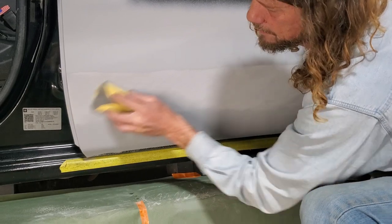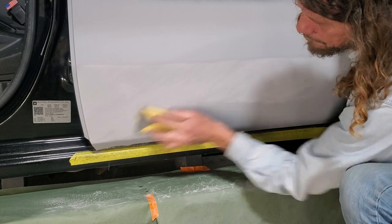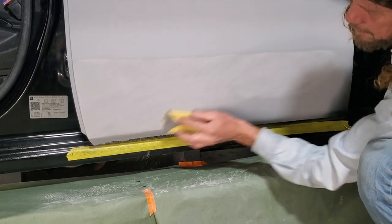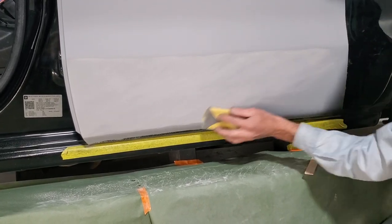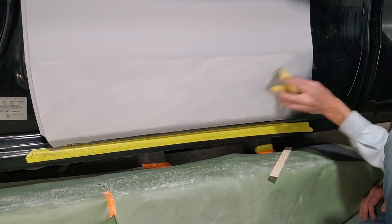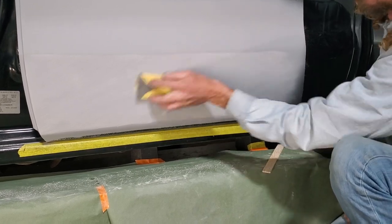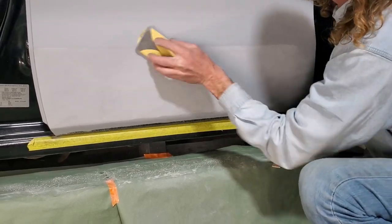We don't want to break through now. We're mainly just knocking the little bit of orange peel or whatever texture the primer put on there. Mainly that's all we're doing is just knocking it off and making it smooth. The panel should be straight by now.